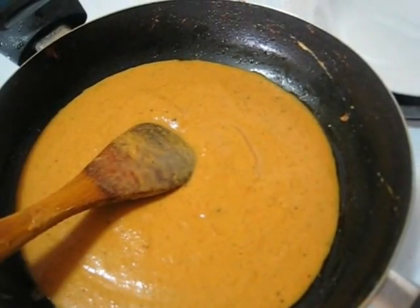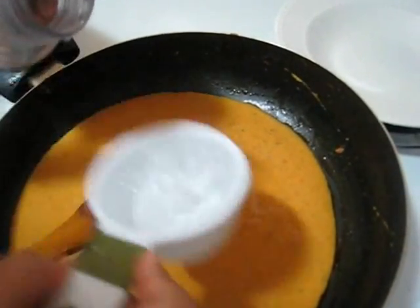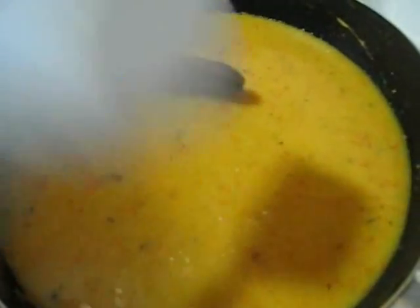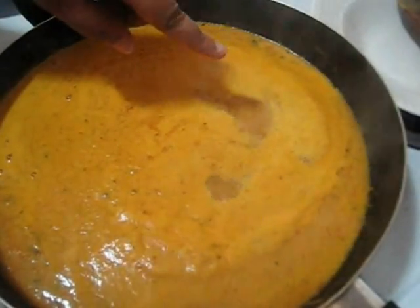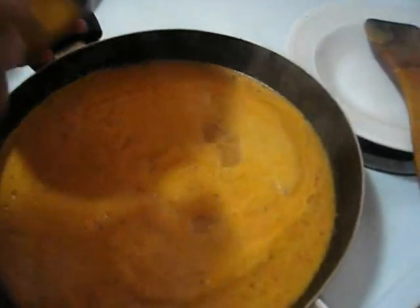So now I am going to add around 3 cups of water. And now let it boil. After a few minutes you can see that it has already started to boil, so at this point I am going to make the kofta.